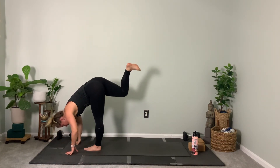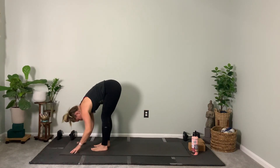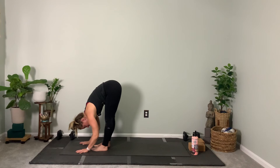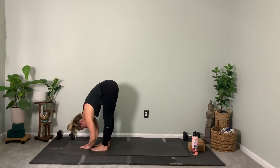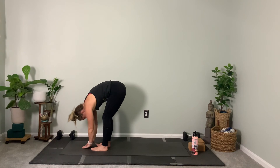Your right leg may go higher than mine or may not go as high — it does not matter. Our shapes all look different. Just try to lift and open. Lower your feet together, fold forward. Open mouth exhale. Full breath in, full breath out. Slowly rise.